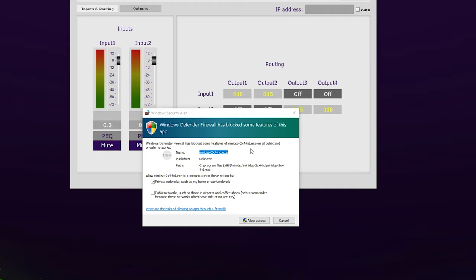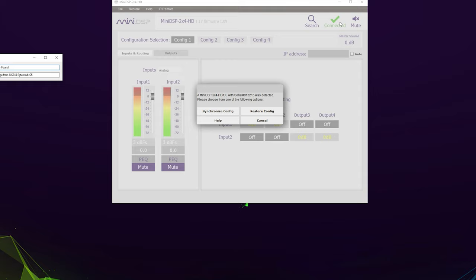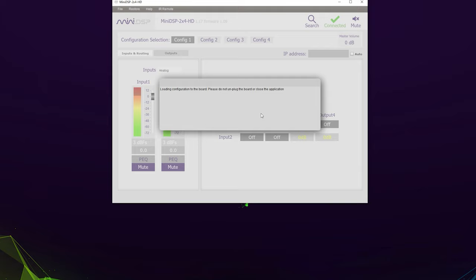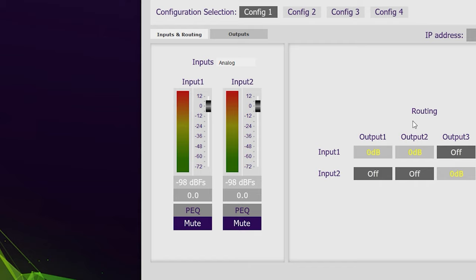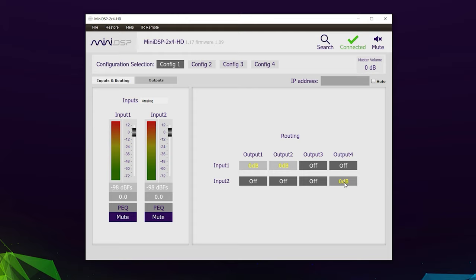Once you're done, go ahead and launch the MiniDSP plugin. If a Windows firewall notification pops up, make sure only the box next to Private Networks is ticked. With the software open, click the Connect button in the upper right-hand corner — otherwise anything you change here won't actually sync with the MiniDSP. Once connected, you can minimize this little window, but don't close it. It should default to the Inputs and Routing tab, and from here we need to tell the MiniDSP what inputs and outputs we're using. You can leave the Inputs section on the left at default, but make sure the signal is set to analog, otherwise your subs won't get a signal at all.